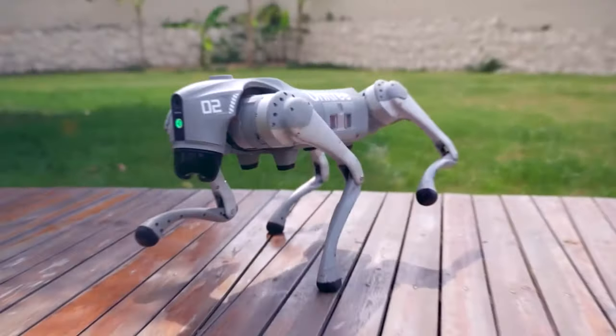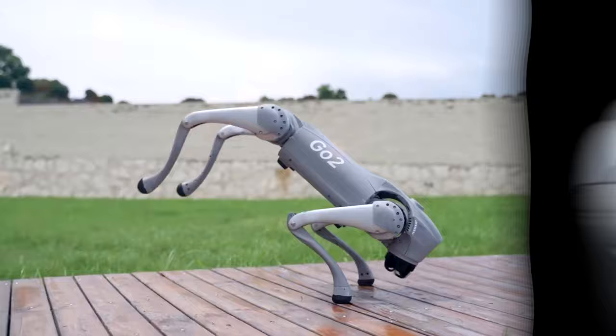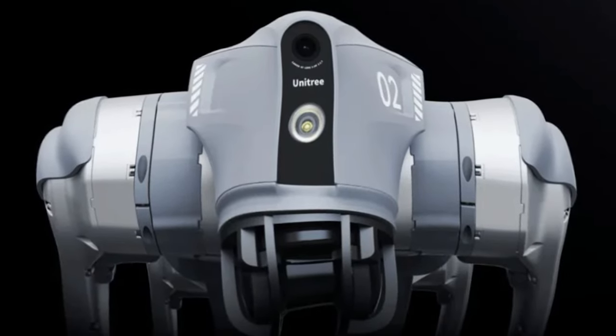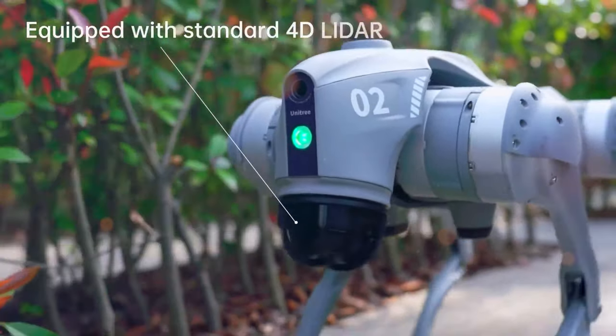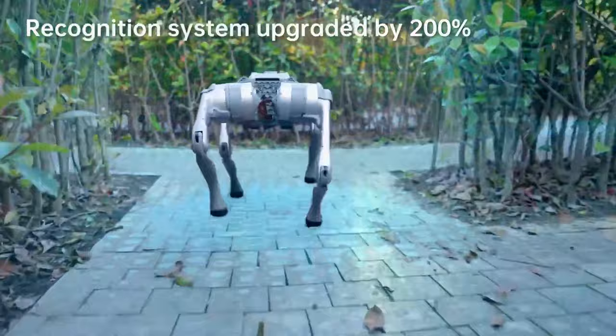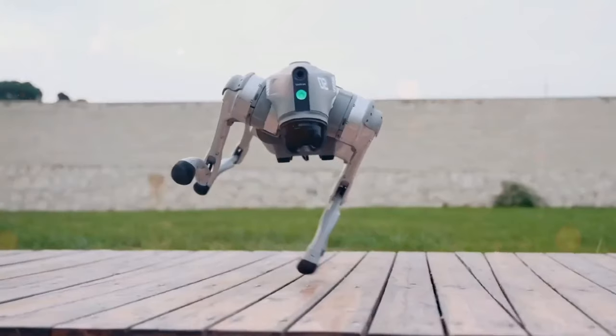Unitree offers three distinct models of the Go2: Go2 Air, Go2 Pro, and Go2 Edu. The base model, Go2 Air, is attractively priced starting at $1,600, excluding tax and freight. Pre-orders are currently available on their official website, with shipping scheduled to commence in October.